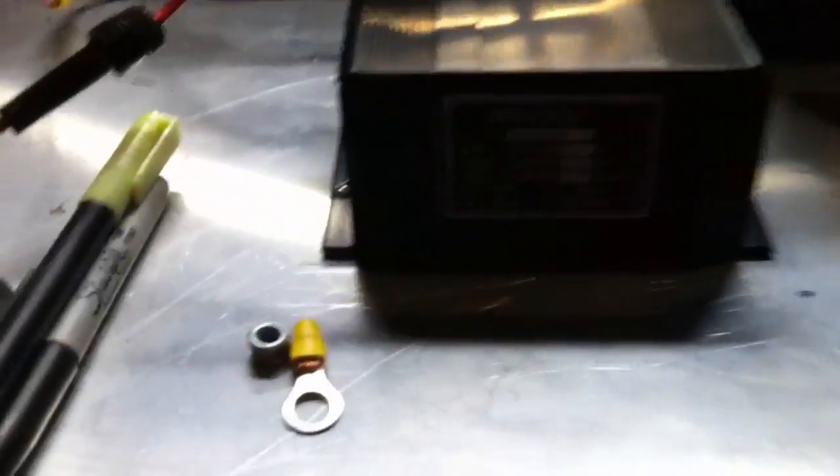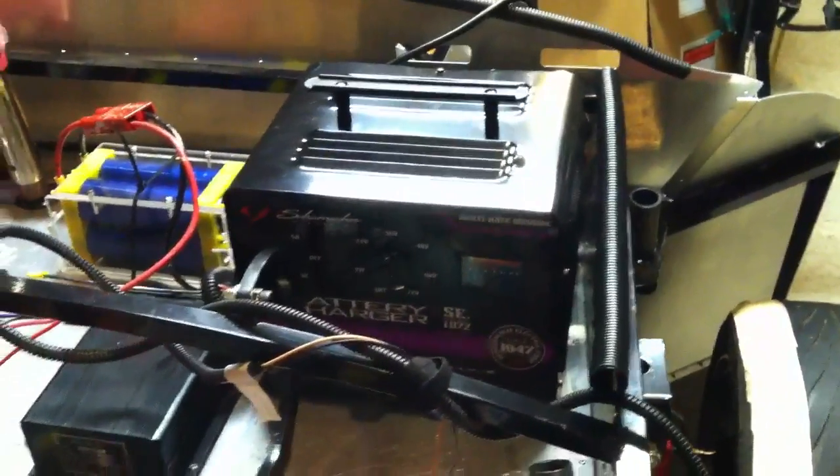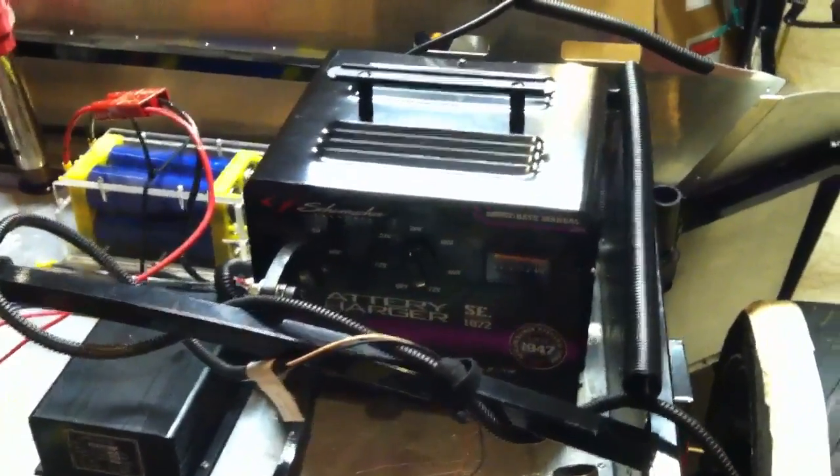And of course that's hooked up to the DC-to-DC, the 72-to-12-volt converter there. There's not enough light to see it, but there's also the new power charger that's plugged in over here.